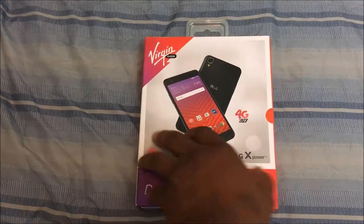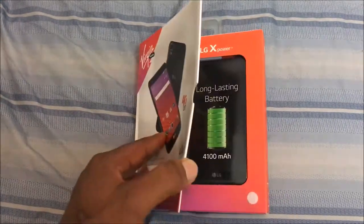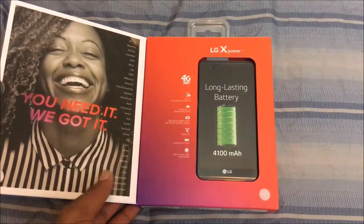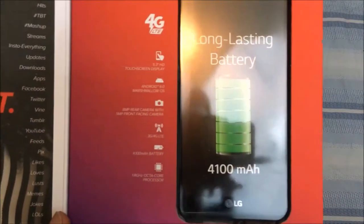By the way, the J3 Emerge was returned. I didn't do a full review — I got an unboxing video and a first impressions video, but as far as that goes, nothing else. I didn't really feel the need to do a full review of it.